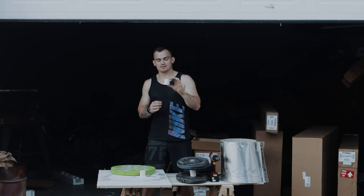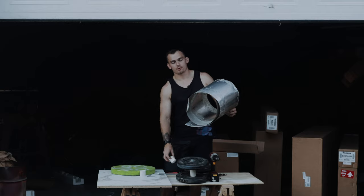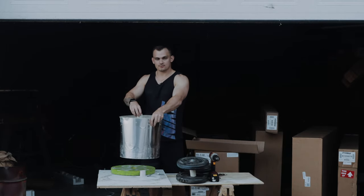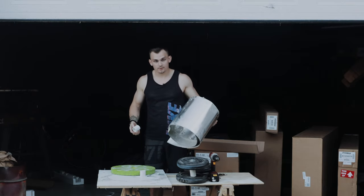Next up, we're going to screw this to the table because it's going to be our core. We're going to take some metal flashing from Home Depot and put it around the core, put this right in the middle, fill it with concrete all around the inside, and hope for the best.